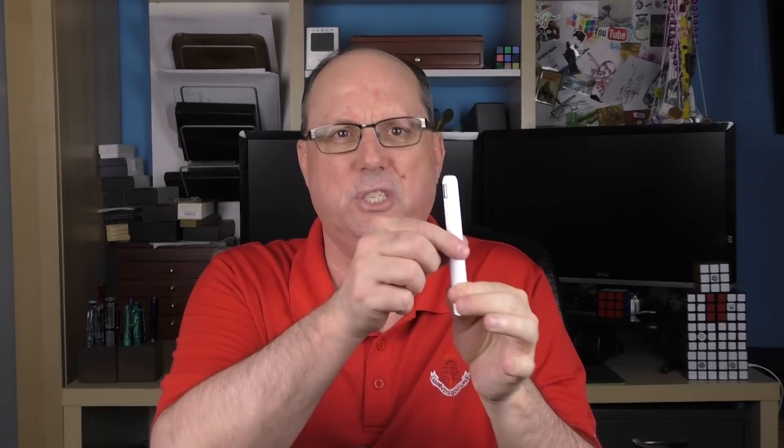At the Applebaum site, the Lamy Dialog CC retails for right around $300 depending on the currency conversion. In comparison, the Dialog 3 retails for about $240. Both prices are a little less than I've seen at some other retailers — I'll put a link in the notes below. Overall, I think this pen looks pretty sharp. Of the two colors, I personally prefer the Matte Blue over this Piano White, but the white does provide a sleek, intriguing look for this very unique offering.